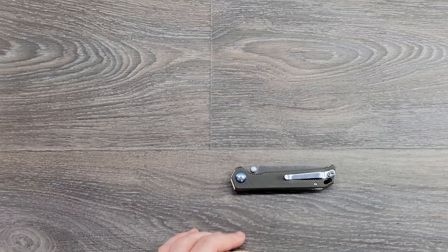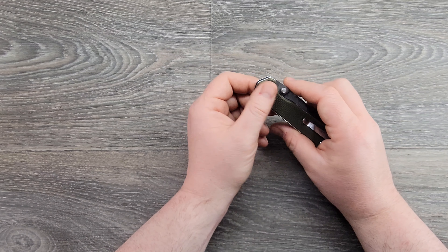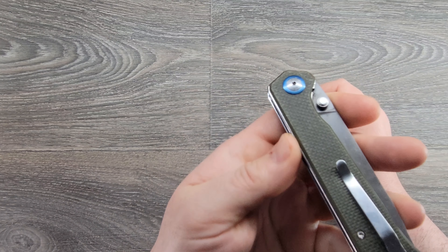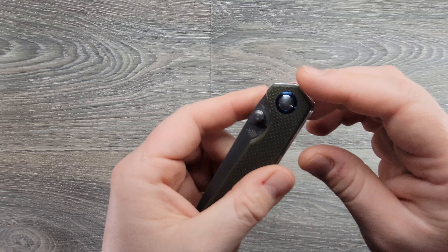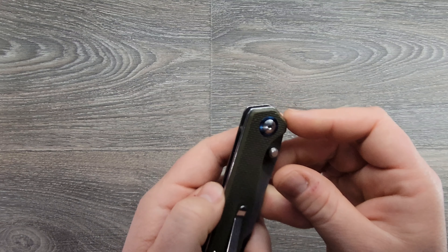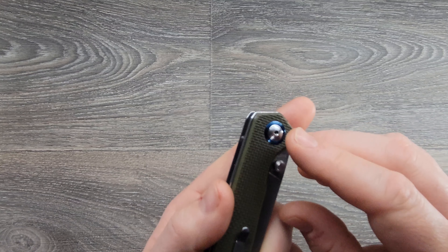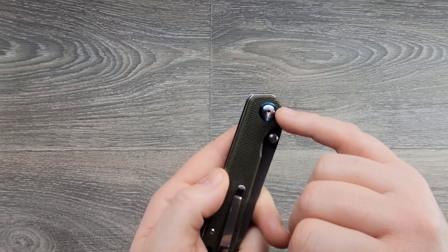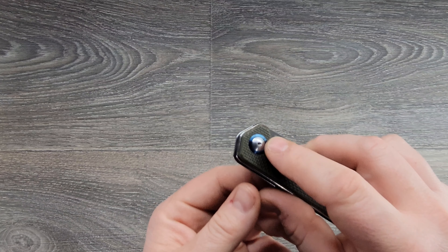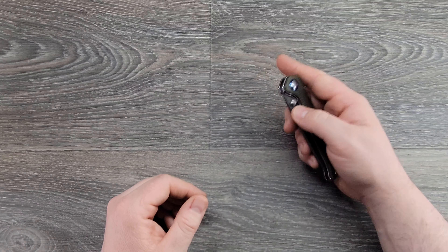T8 on the pivot — nice little pivot collar on the pivot, which is a nice touch by Kaiser. It's also got a captive pivot, which is definitely a good thing. If you ever take this thing all the way apart, it's not going to just keep spinning because it'll stop in there. Whereas a knife without a captive pivot has the same Torx hole on both sides, so the benefit is you only have to use one driver.